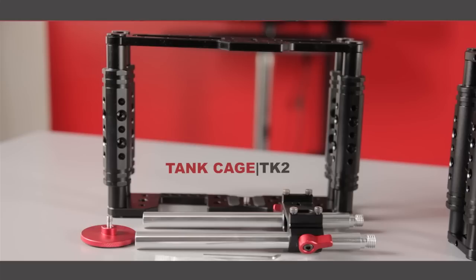Your purchase includes one TK2 video cage, one rod clamp, two 8-inch long 15-millimeter rails, and one hex tool.